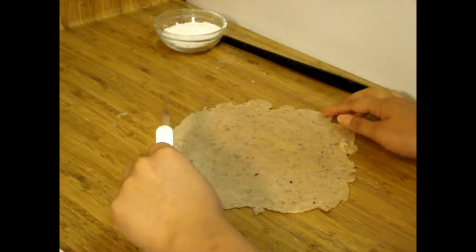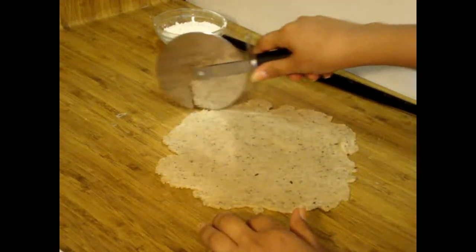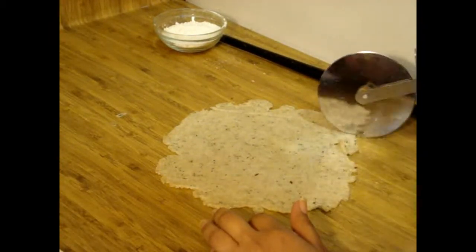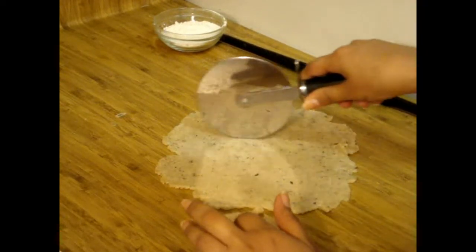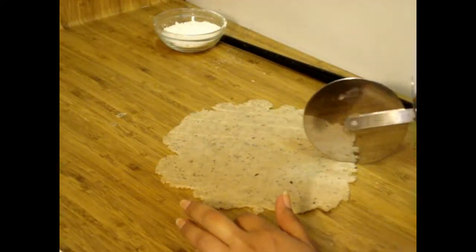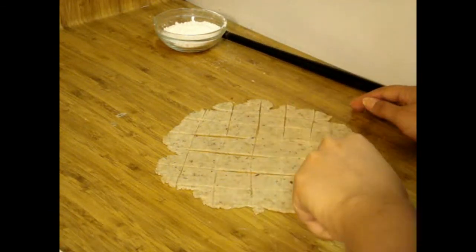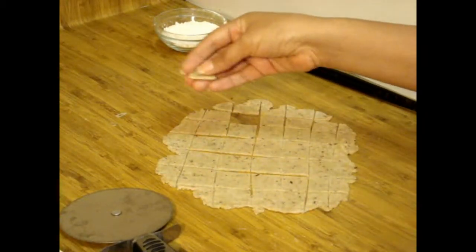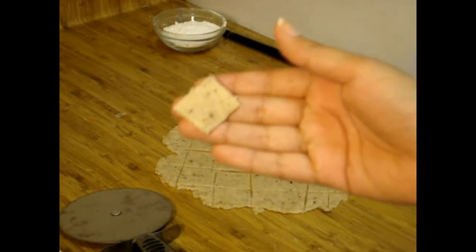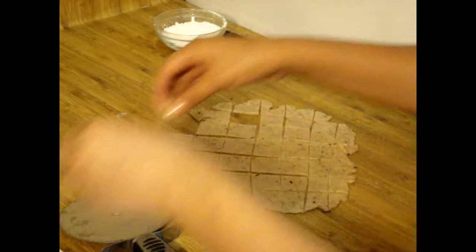My roti is ready, so now I'm going to cut it into squares — you have to cut it both horizontally and vertically. As you can see, it will be this shape. Now it's time to make the rest of the Namak Para.